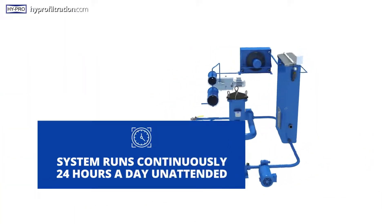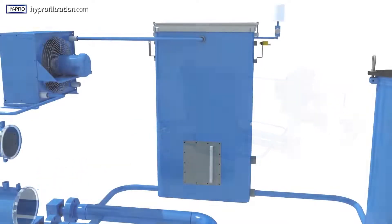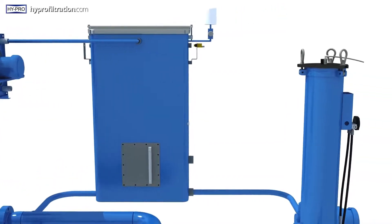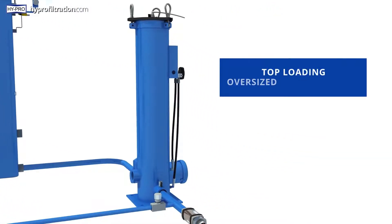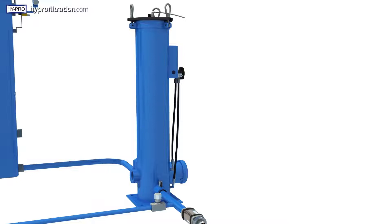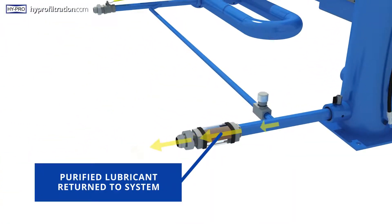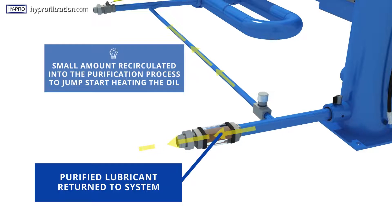When full, the system isolates the collected water from vacuum and releases it to drain, allowing the system to operate continuously 24-7 unattended. At the same time, the now water-free lubricant in the vacuum chamber flows into the top-loading high-efficiency oversized filter assembly to remove particulate contamination.